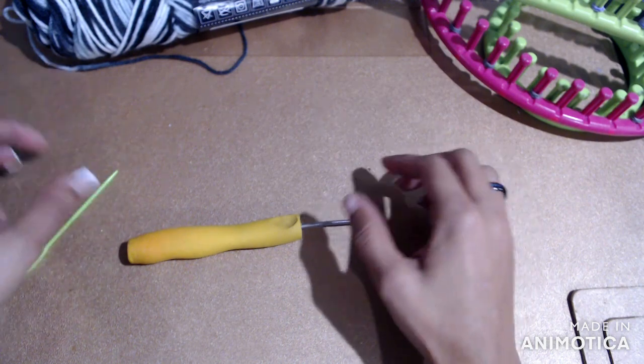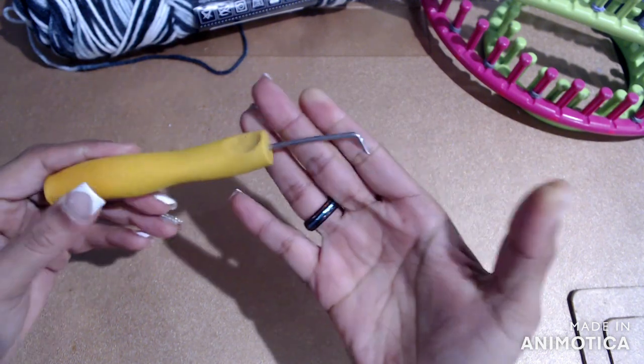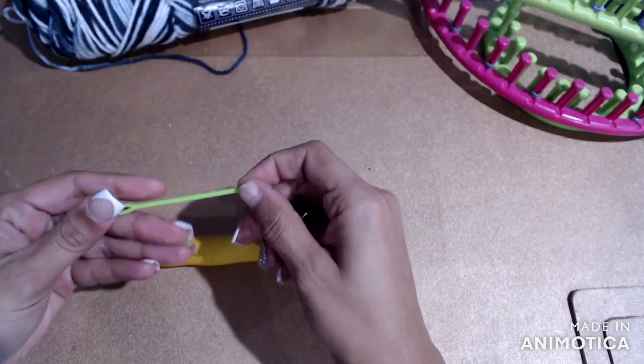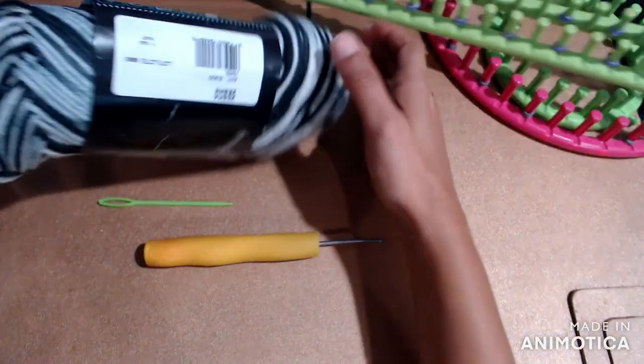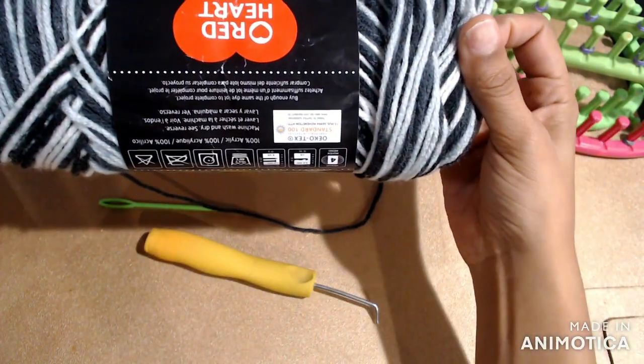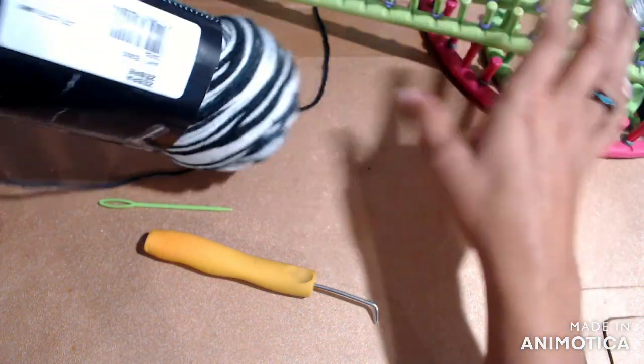In this video we are going to be creating a knit headscarf. You are going to need a loom hook, a little plastic sewing needle, and some yarn of your choice. I think this one would turn out pretty cute.